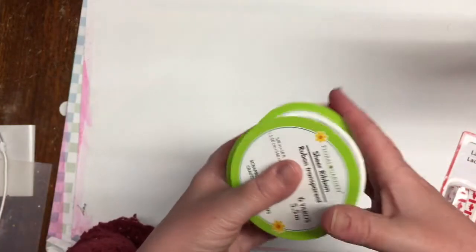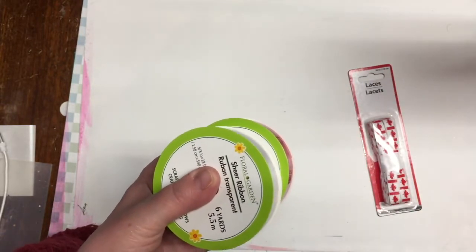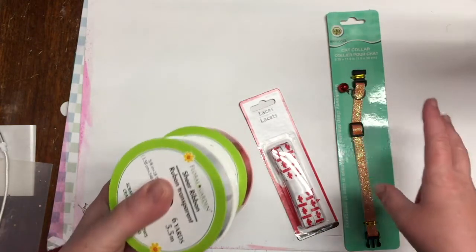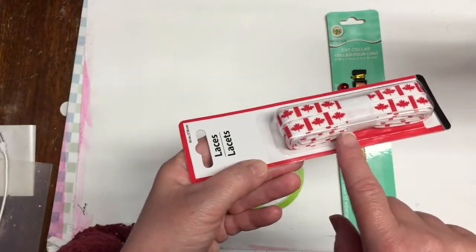This is a quick trip to Dollar Tree. I didn't have a lot of time and I wasn't feeling that great, but I needed some specific items and I was glad that they had them. I got these laces — they have little Canadian flags on them.